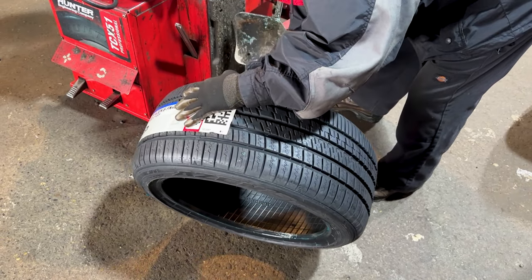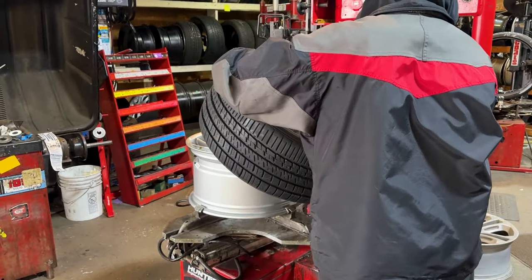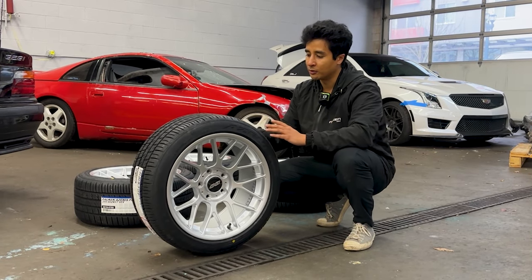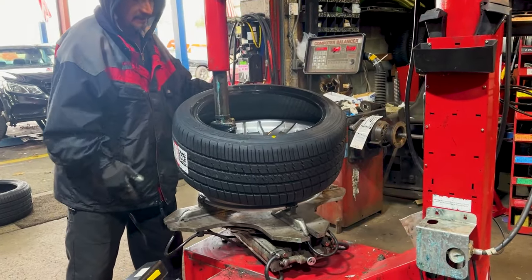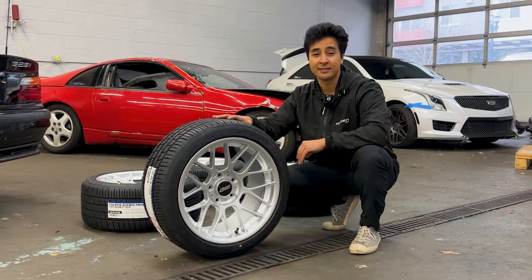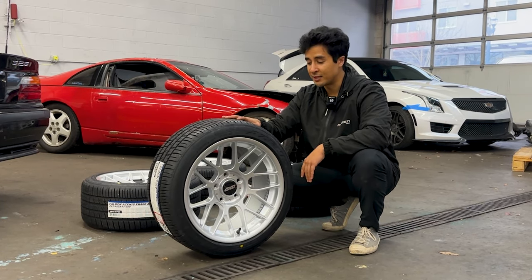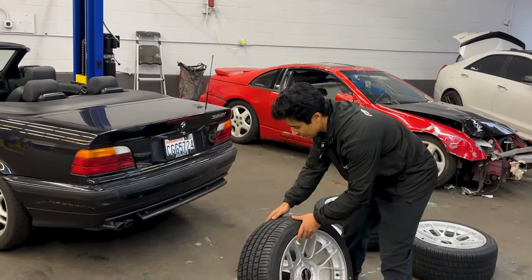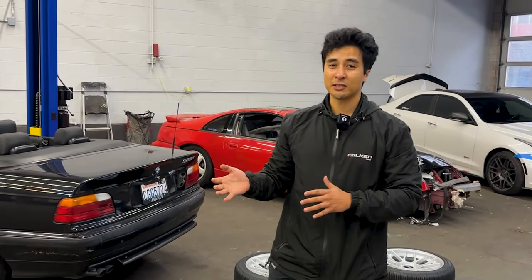On top of that we have the Falken Azenis FK460s. We're actually going to be taking this car to the track to showcase these tires in further detail. The FK460s are a great all-season tire you can use all year round — ultra high performance, so you can feel confident in multiple situations. Think of it as a jack-of-all-trades tire without having to go with a full racing spec tire like an RT660 or the Azenis RT615s. The goal with the convertible is really just to put something on the car that makes it more aesthetically pleasing and something I can take to the track.